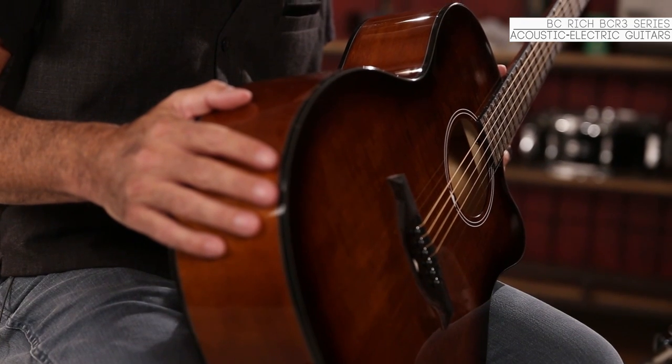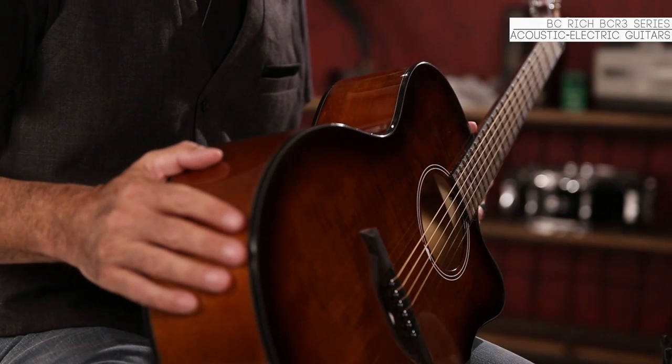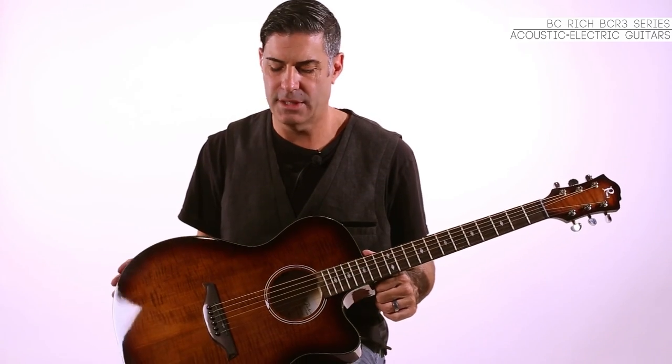Hello, my name is Bill Xavier and I'm from BC Rich Guitars. I'm sitting here with Musician's Friend and we're excited to show you their four new exclusive BCR3 acoustic electric guitars. BC Rich actually started as an acoustic guitar company, so if you're a BC Rich fan you'll know that. If not, we're just not that electric guitar company — this is where our heritage started.